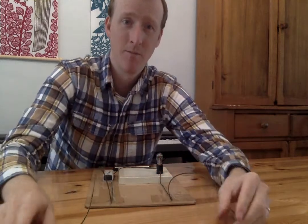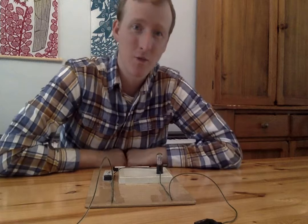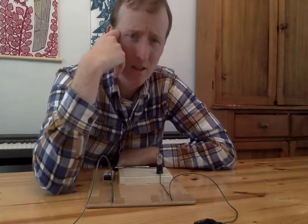Now here's what we're gonna figure out. We're gonna figure out if the electricity can go through some other things. I want you to think for a second: do you think electricity goes through everything, or do you think it only goes through some things? What do you think the electricity is going to go through? If you can make a prediction, you can make a hypothesis with your family.